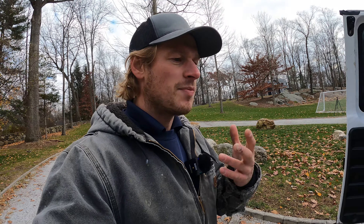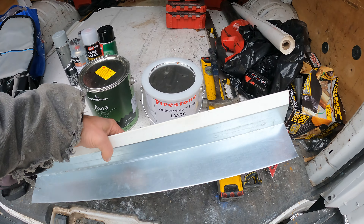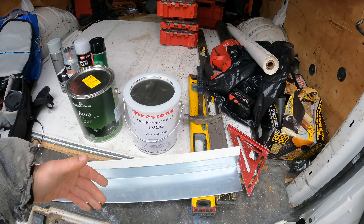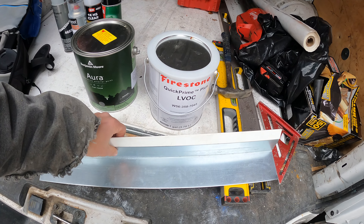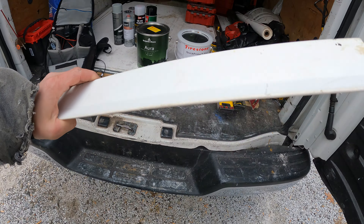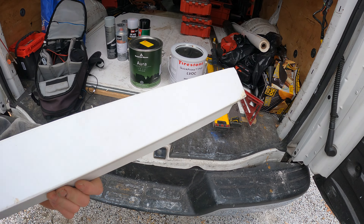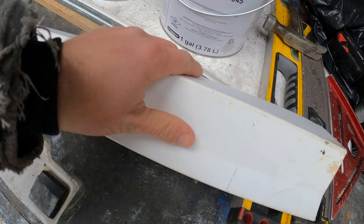Today I'm answering the question: why are all our drip edges white? The reason they're white is because they're all TPO coated steel. Whenever we do a TPO roof — which stands for thermal polyolefin — the thermal polyolefin gets bonded in a factory to the drip edges. So they come like this to me. This is obviously for a different job, but this is a super slick surface and it only comes in white.